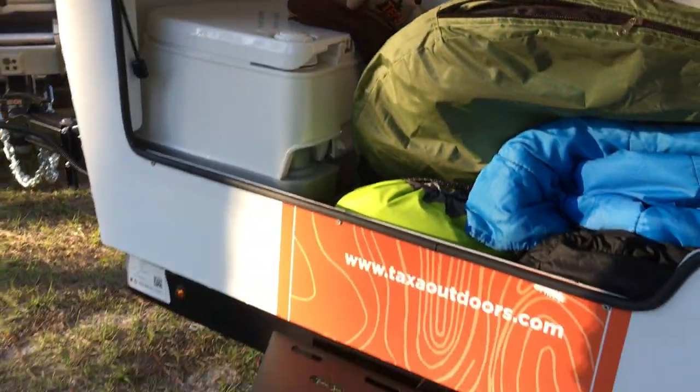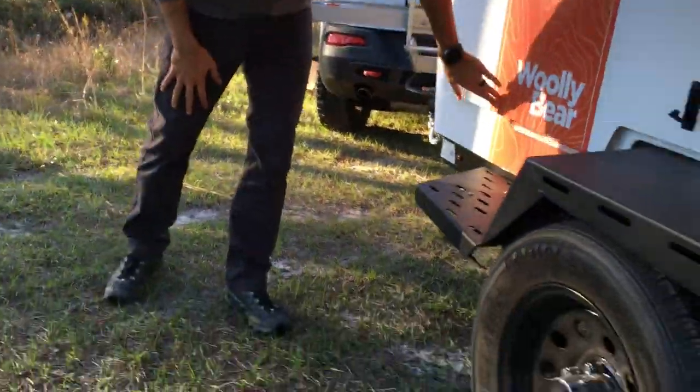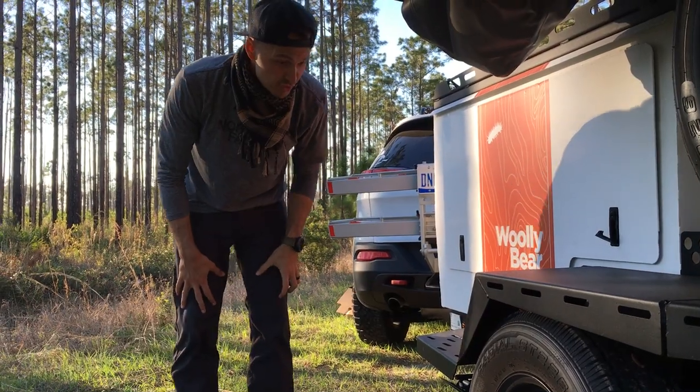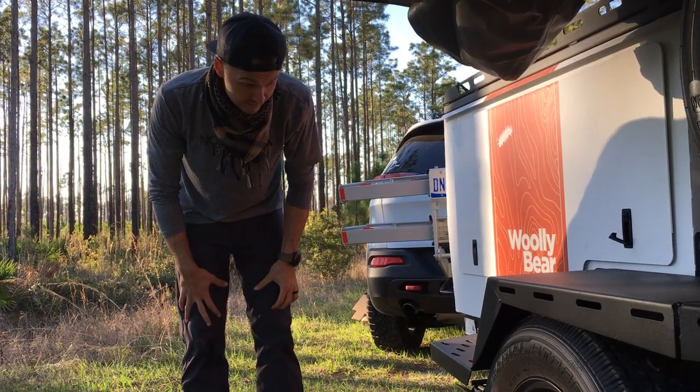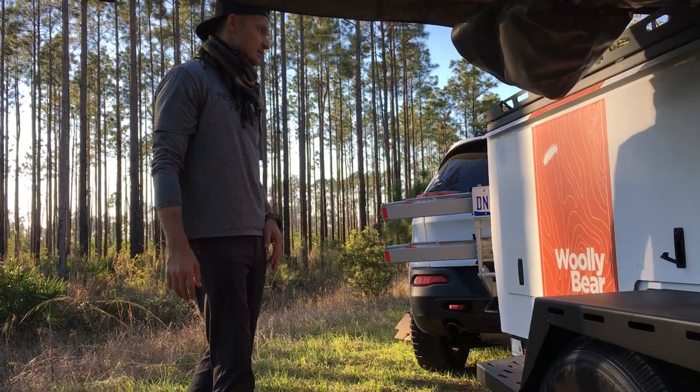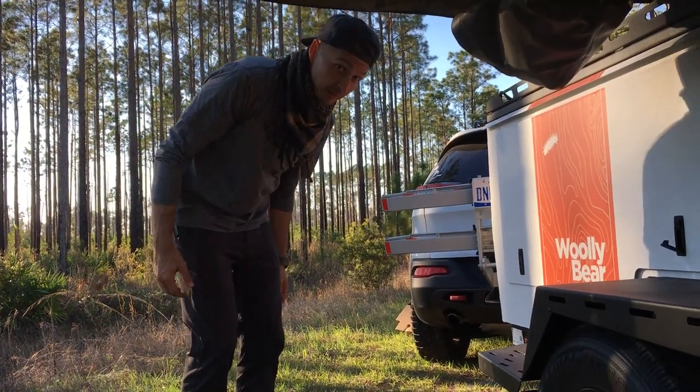Just to give you an idea of how much stuff can fit — this trailer, because it's a 2017, weighs about 1300 pounds empty, and I can carry 600 pounds of cargo weight.